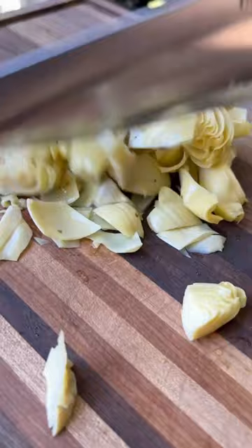Then I give it a good stir, top it with some more mozzarella, and give it 15 more minutes for that cheese to melt. If you're looking for a good dip for your next party.